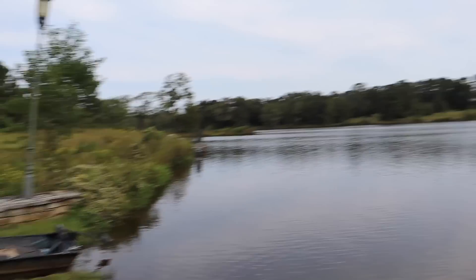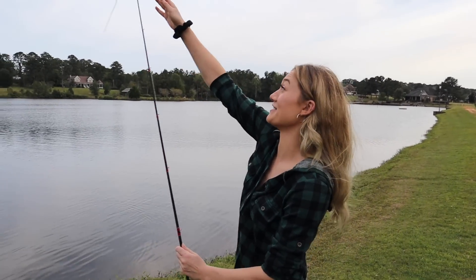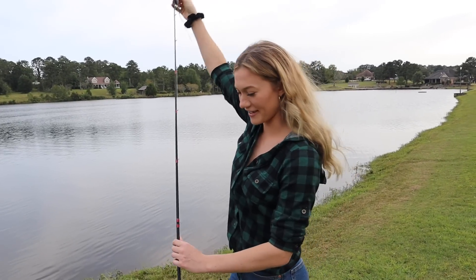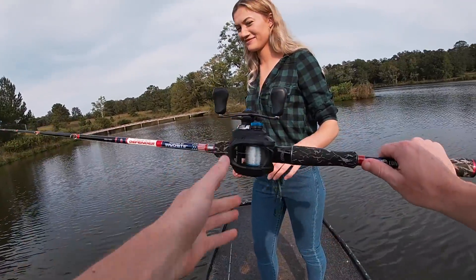All right, I'm ready to go. All right, you ready? I'm ready. You think you'll fall off the boat? I really hope not. It's pretty balanced, pretty stable. No, I'm not going to fall off the boat. All right, let's go.